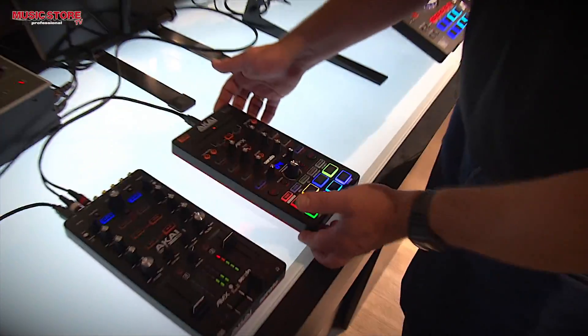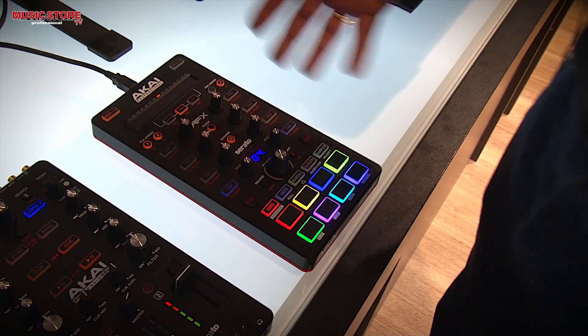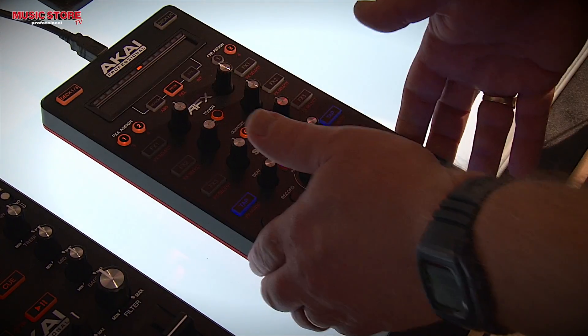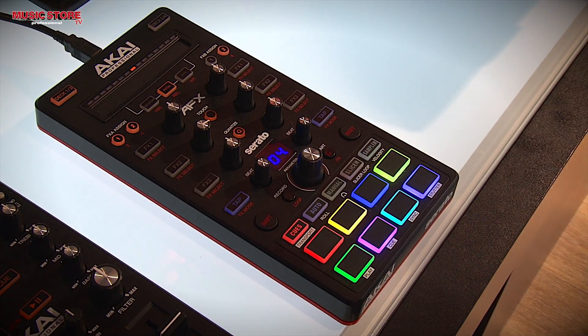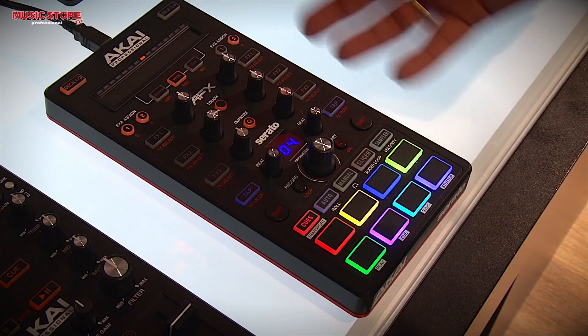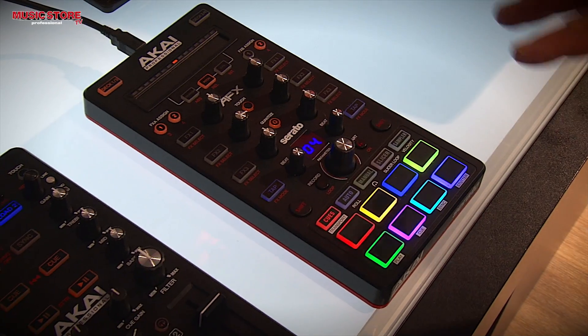If I'm not using DVS, I might use another kind of control solution like the AFX. The AFX is also brand new from Akai Professional and it offers all those controls inside Serato that you find on much bigger controllers in a much more compact solution. So say you want to go out and use your turntables, but you also want to have the slicing, effects, and other things like that — this gives you a lot of great control specifically for those kinds of things.